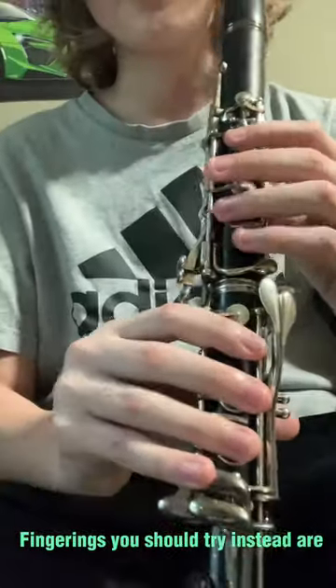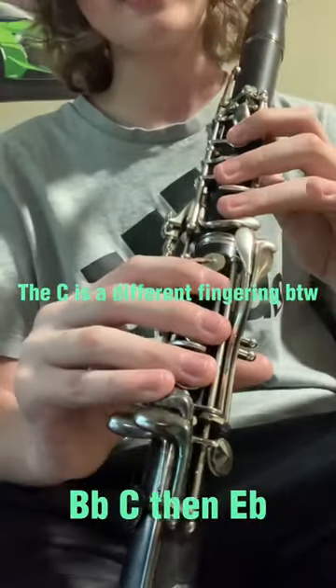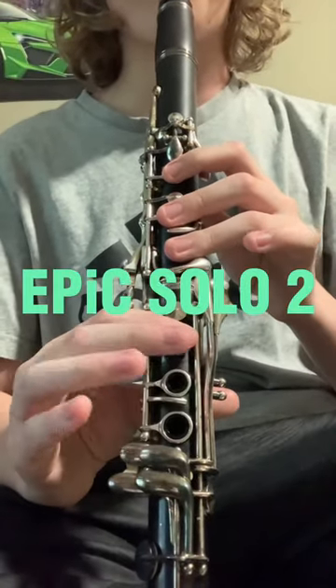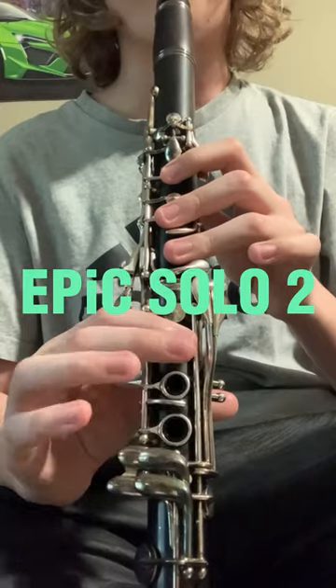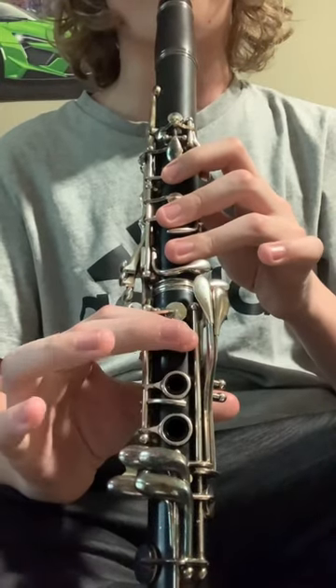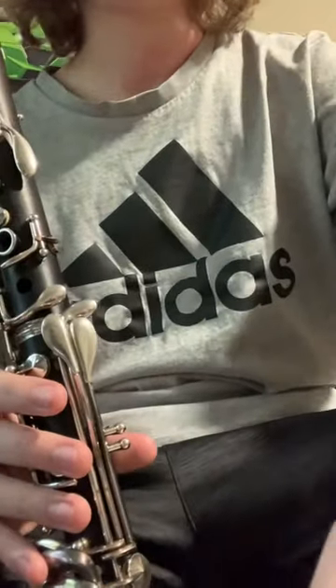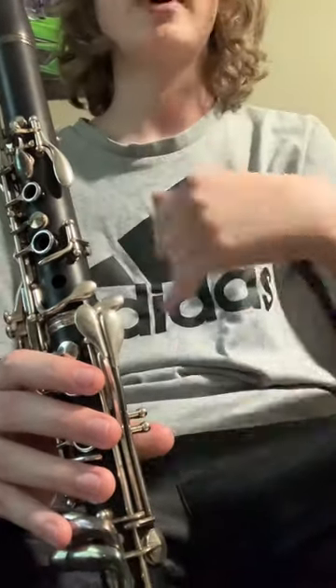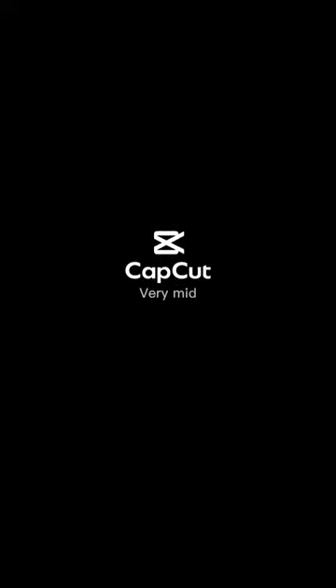The fingering you should maybe try instead: B-flat, C, then E-flat. This is going to make it a lot easier on your pinkies and allow you to play the piece much easier. Thank you.